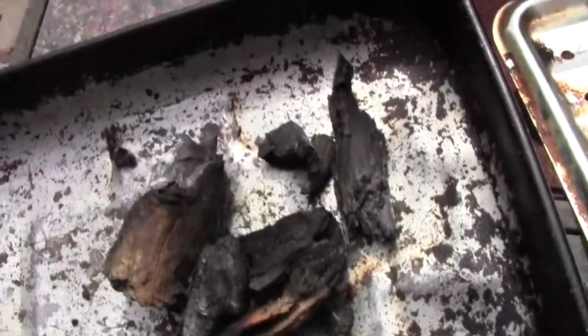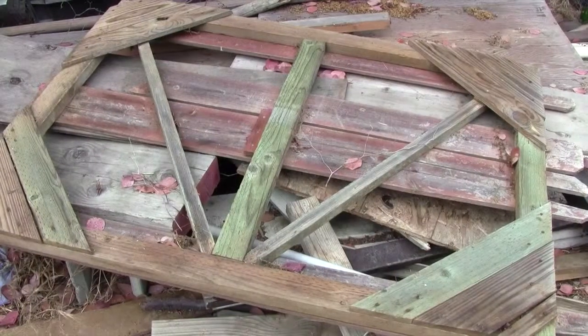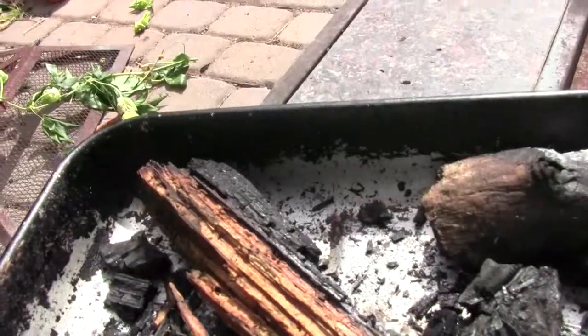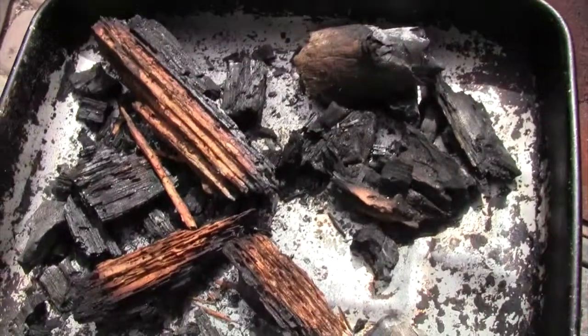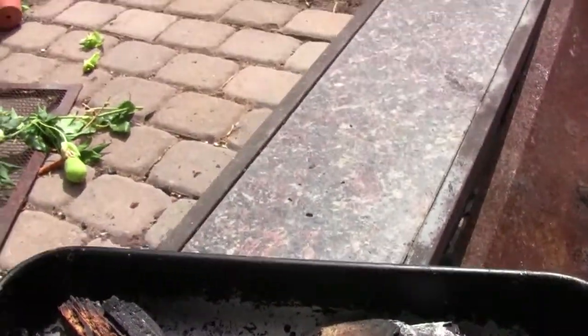If you happen to be in California or wherever, you're surrounded by a lot of good trees like oaks and things like that, so preferably grab something like that. You definitely don't want to use pallets. So essentially you want to bring out your broiler pan and fill it with coals from the fire pit.